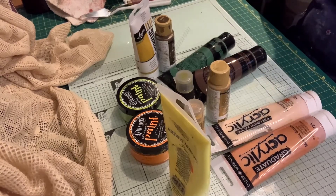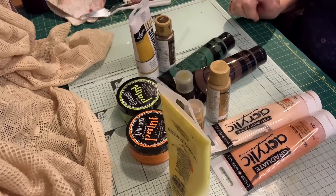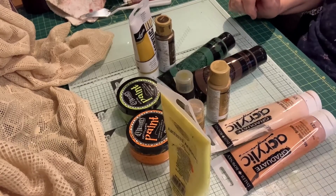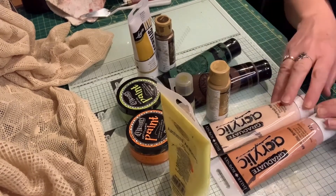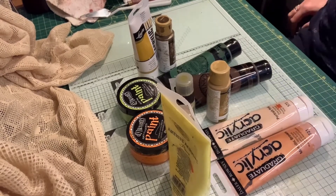Hello there, this is Lena from Lena's Crafty Corner. If you've noticed the name change, it was Lena Bryan from Bespoke Craft Designs. Lena's Crafty Corner was a bit easier to say.